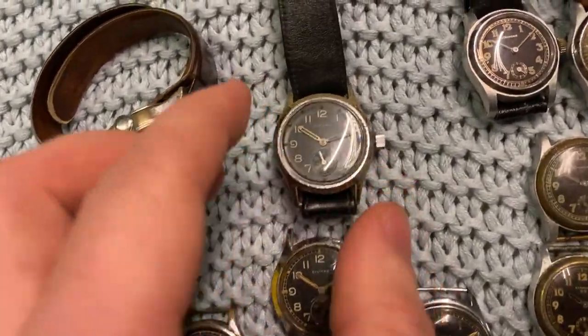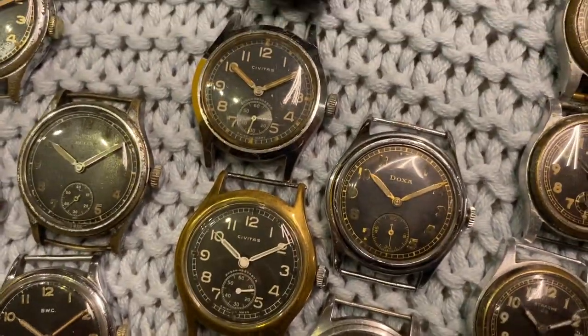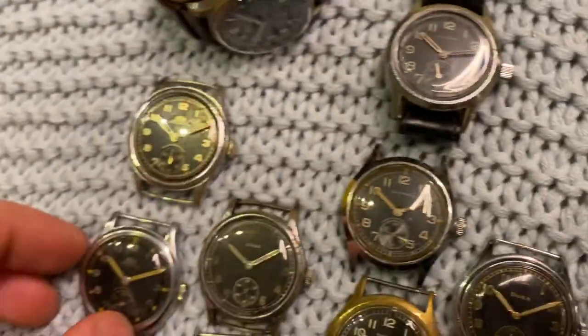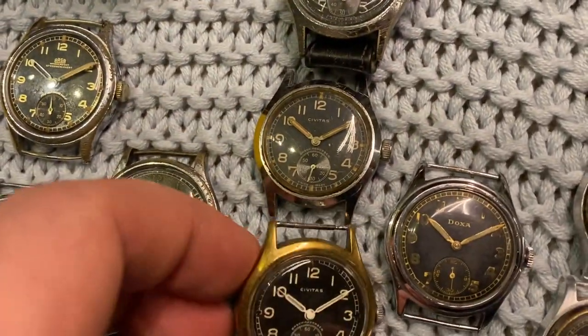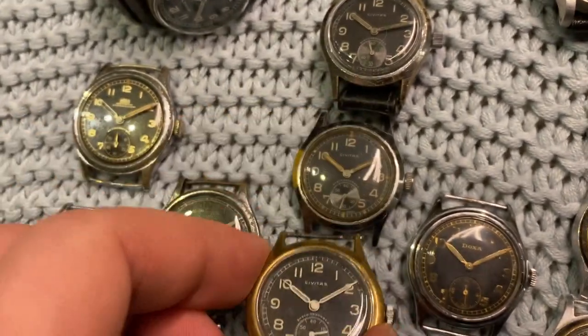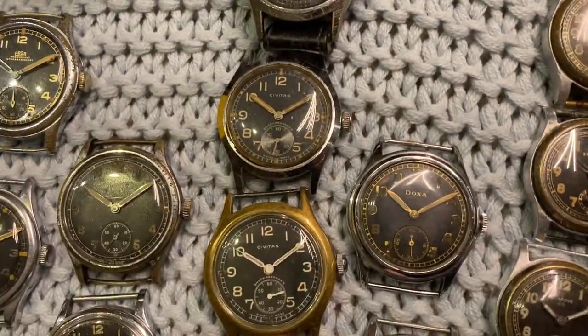Next up we've got Civitas. The Civitas — you've got quite a few and also variants, just like the Axa. But then you've also got these hands which are slightly different, and the markings are slightly different as well.